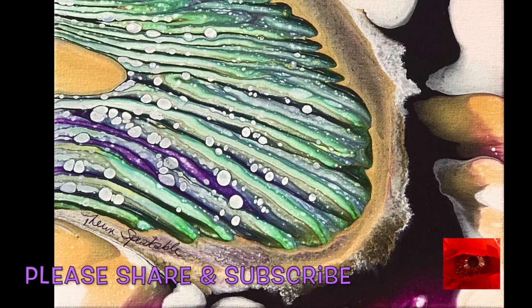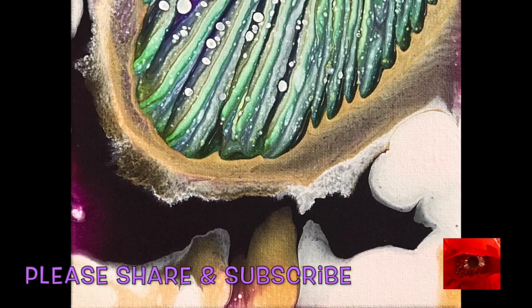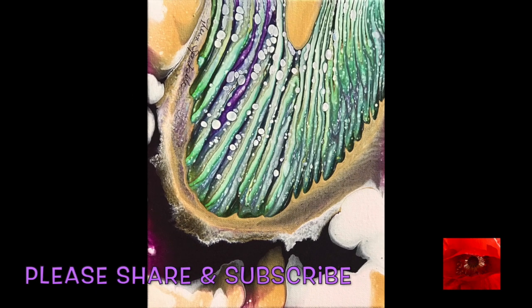For some reason the white didn't cell. It kind of separated and textured with the other paint, which I love, and it cells inside the green and blue — so it was amazing. Thank you for joining me. I'll see you in the next video.